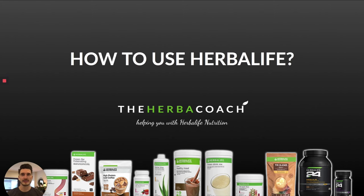Hey, how's it going? This is Coach Tom from The Herbal Coach. In this video I'm going to go over how to use Herbalife products. You're either thinking about starting with Herbalife, or you already received your products and are wondering how to use them to get the best result possible. So I'm going to cover this in this video — let's get into it.